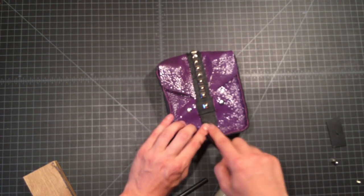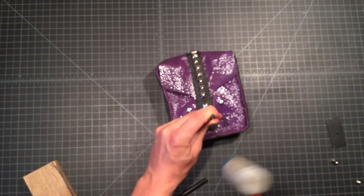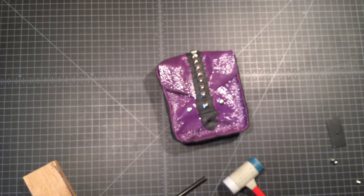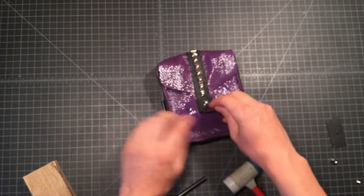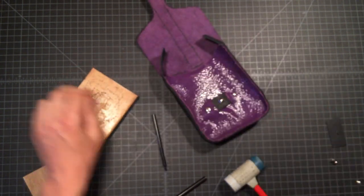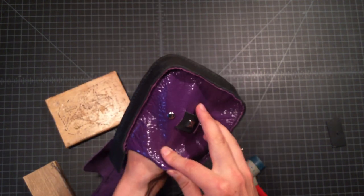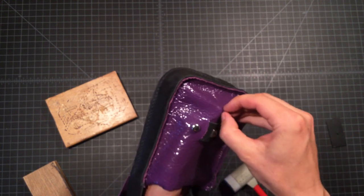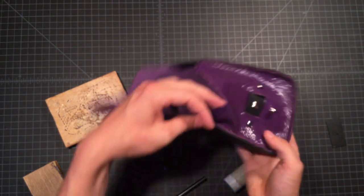I'm pressing down firmly and checking again with my eyeball to make sure I'm satisfied. When I'm ready, you really want to drive it in there. I know it sucks to get wood stuck in your punch, but you want to make sure that you went through everything. So we've got our hole — now we can make sure that our button stud fits. That's just feeling out where it belongs and then pushing it through. If it's a tight fit, that's good — that just allows you to make sure it's not going to fall out. There's our button stud.